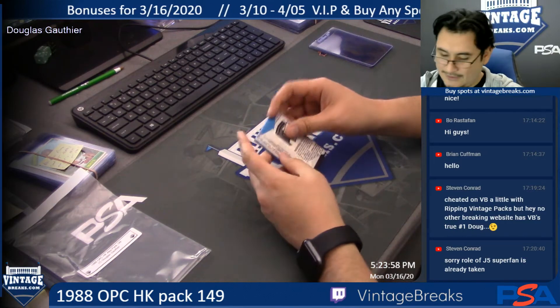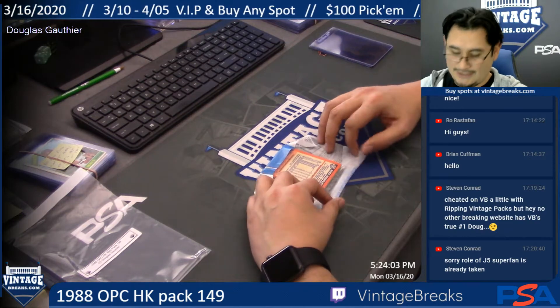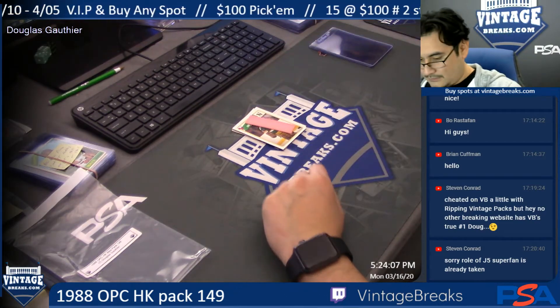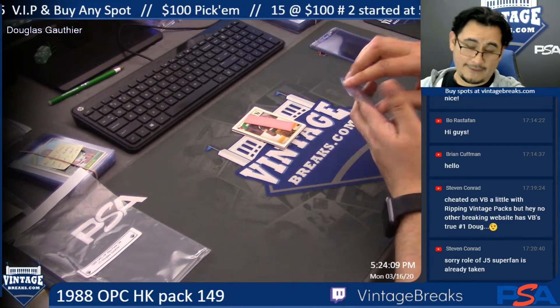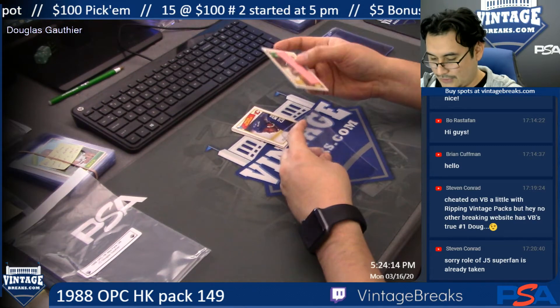Huh. Good luck buddy. I don't think I've pulled an O-Pee-Chee one yet — I pulled a Topps one, but I haven't pulled an O-Pee-Chee yet. That gum is not coming off, Doug. Not tonight. You can try when you get home.